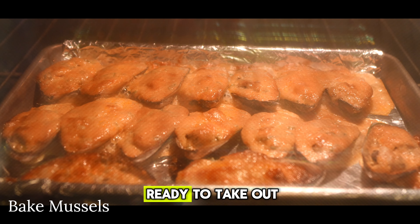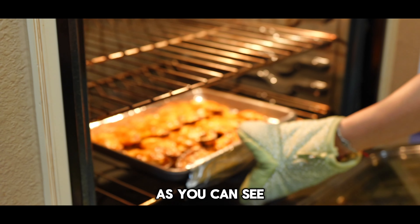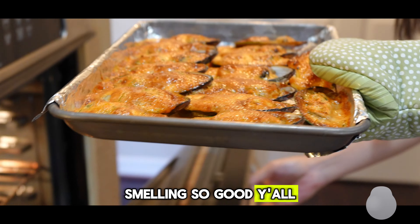Alright, it's just about ready to take out of the oven — as you can see they're sizzling and piping hot. It's smelling so good y'all!